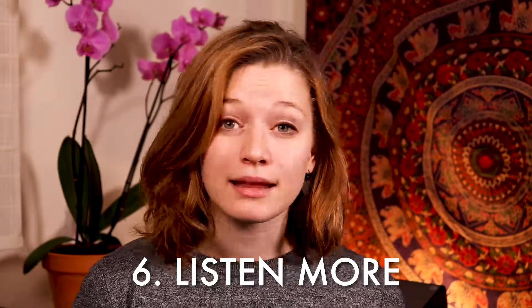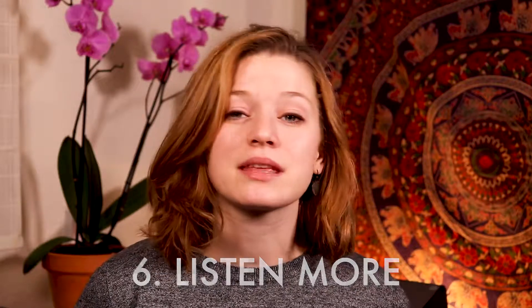Tip number six: listen more. Listen to more music. Find music that inspires you. Find professional musicians who play your instrument the way that you want to sound and listen to those musicians all the time. Sometimes a great thing to do to break up your practice routine is to take a five-minute break and listen to a piece of music that you love — a really inspiring, gorgeous sound of the instrument that you play. Listening more can help you internalize a sound that you're trying to recreate. The more often you practice with an ideal sound in mind, the more efficient your practice sessions will be.